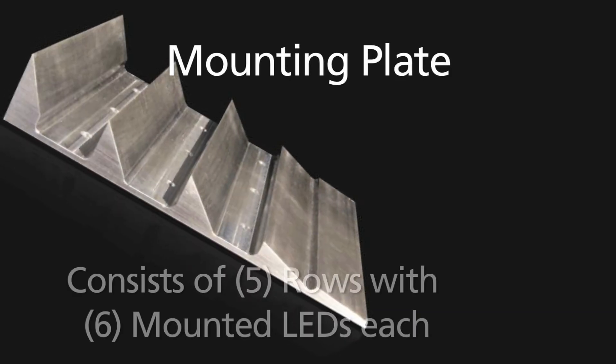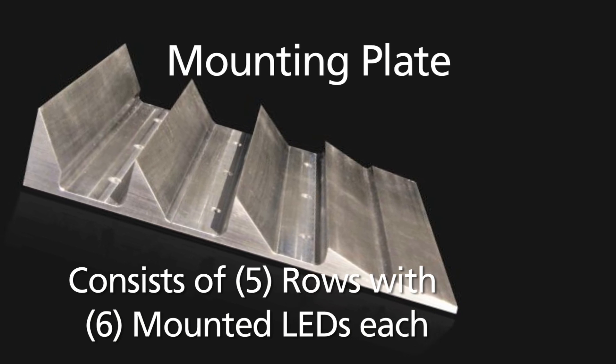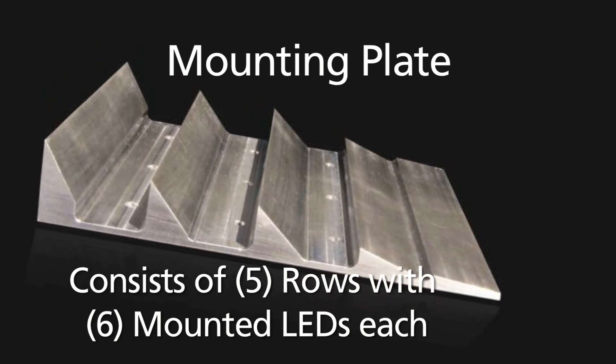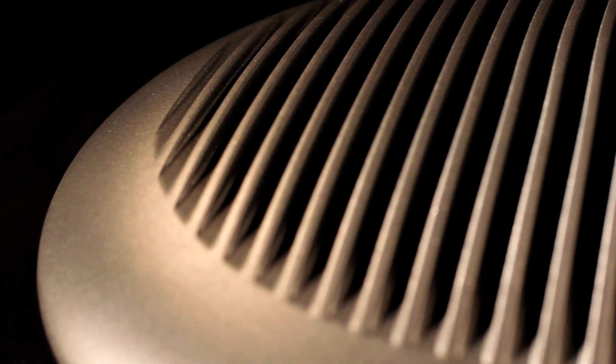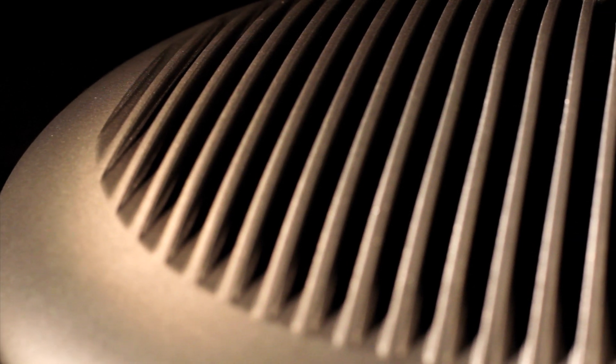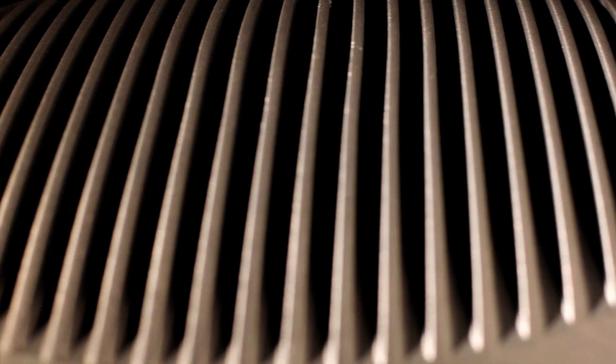The mounting plate — this aluminum block provides a highly conductive thermal pad to effectively transfer heat from the LED emitters. This acts as an internal heat sink and transfers heat to the outside cooling fins, helping the LEDs to meet the specified 50,000 hours of projected life.